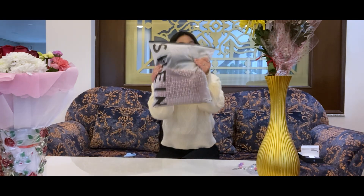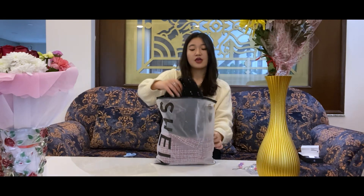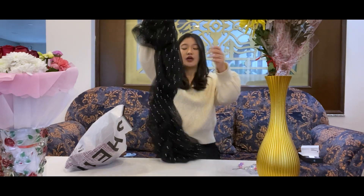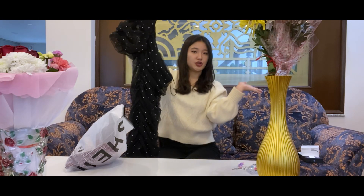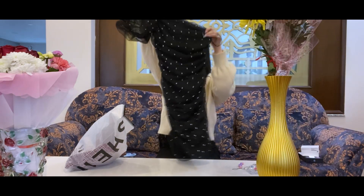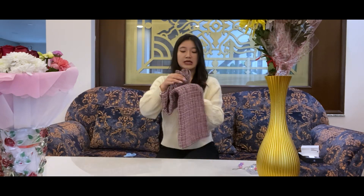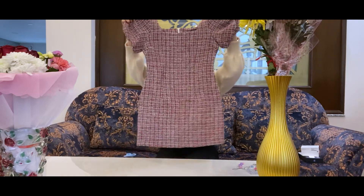And this is the final package. This dress — I actually already opened it and I have worn it for my friend's birthday. I'll insert a picture here so you guys can see how I styled it. It was actually really nice. And the last one here — ooh! This dress. Whoa!